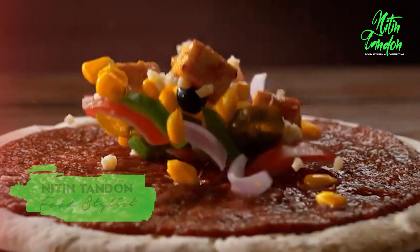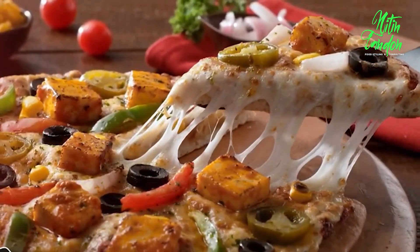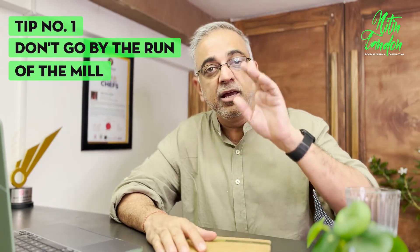Pizza photography is so bloody tricky, right? It scares the shit out of you sometimes — how you're going to get that pull of the pizza. Five great ways, which I'm going to tell you, to get sexy food shots of pizza. Don't worry about the stretch, I shall handle it. Don't go by the run of the mill.